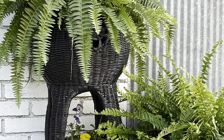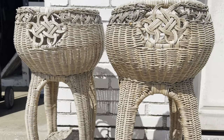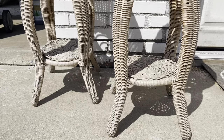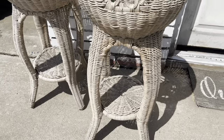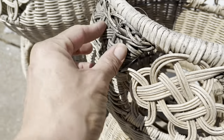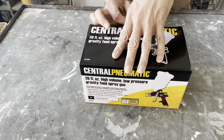Project number two: we are going to update these old wicker planters. In fact, they're not even that old — I grabbed them last year from a garage sale for only three dollars for the pair — but I put them outside and they faded so badly. The wicker is still in great shape, so let's give them an update.